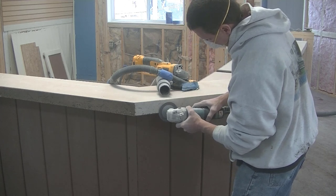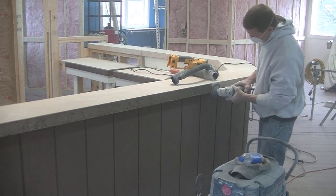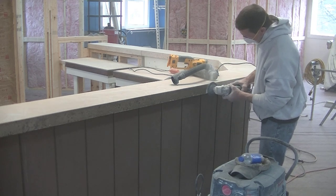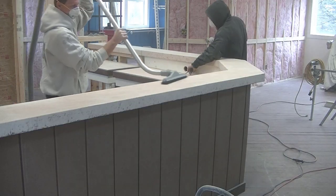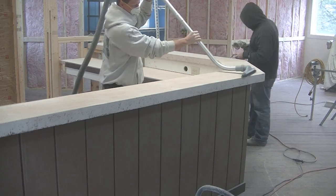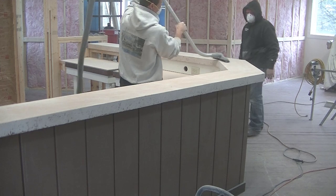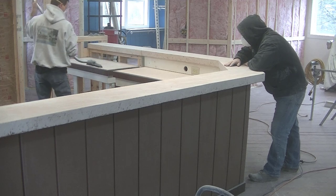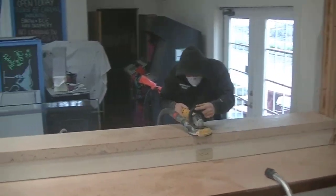They should be sealed when you first have them done, then you'll want to think about resealing every one to three years to keep them looking brand new. If you do have to remove the old sealer, this grinding process is the best method for that. We've got a really good durable sealer we're going to put back on, which should keep us from having to reseal it every year — probably stretch it to two or three years.